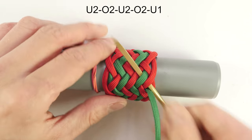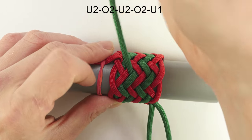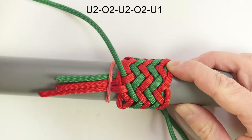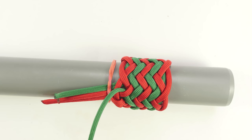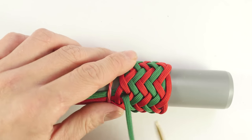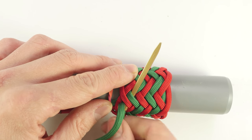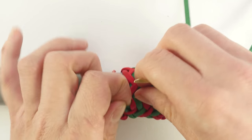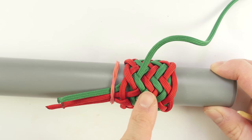We've tied the knot. Now, we're going to turn around with our working end, under one, and we're going to place it on top of the standing end, traveling under two. And with this we have tied the pineapple knot. The next step is going to be to prepare it and then we're going to transfer it onto a core.